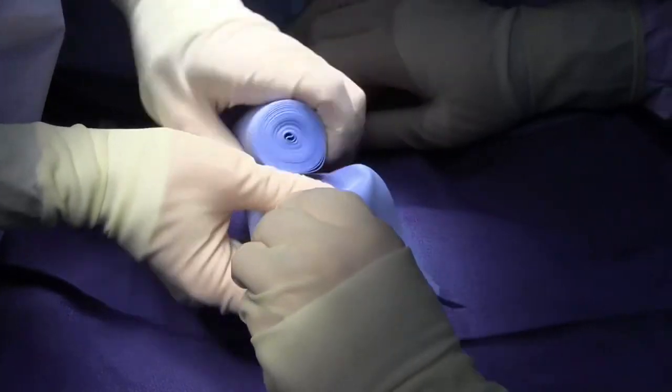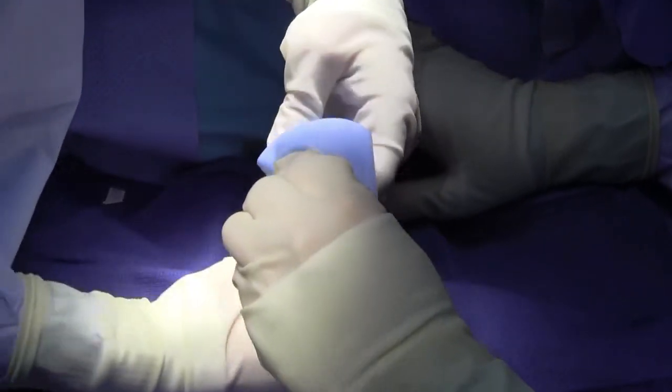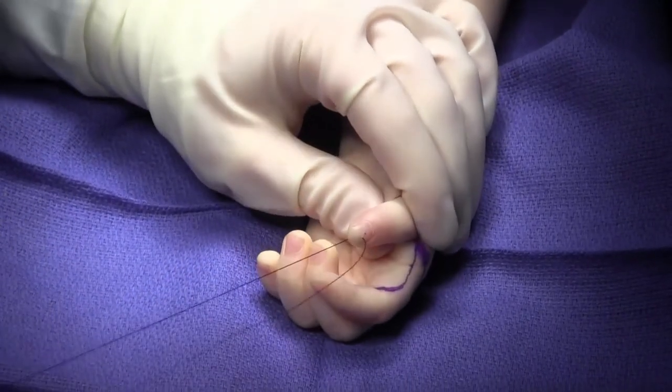The limb is gently exsanguinated to allow for blood to be maintained in the arteries and the veins. One does not want to pull the Esmarch too tightly. A stay suture is placed in the thumb to allow for adequate retraction.